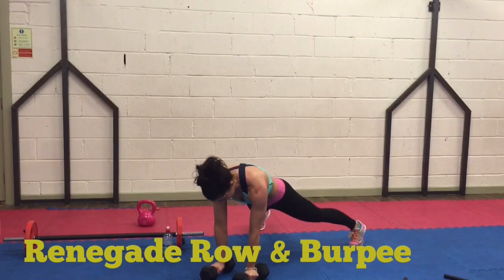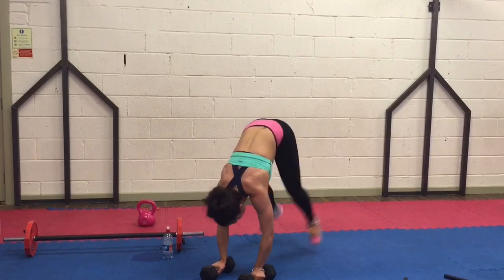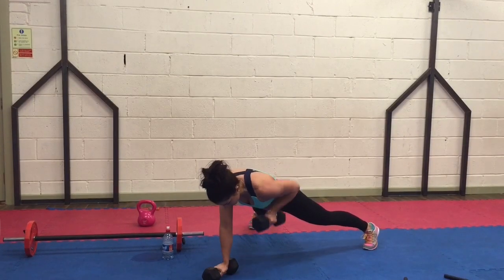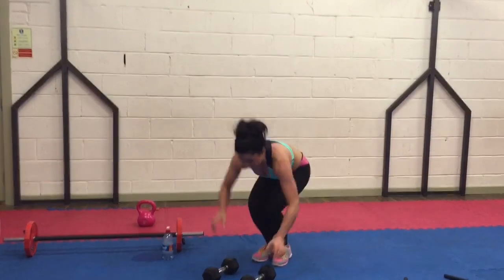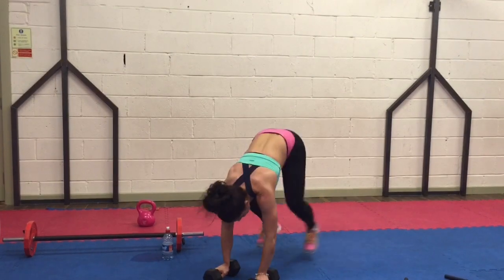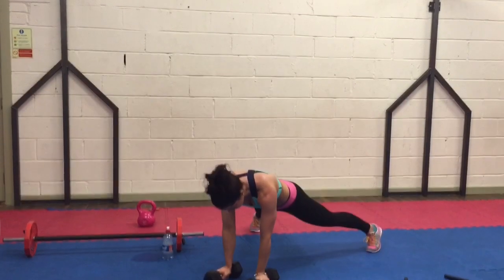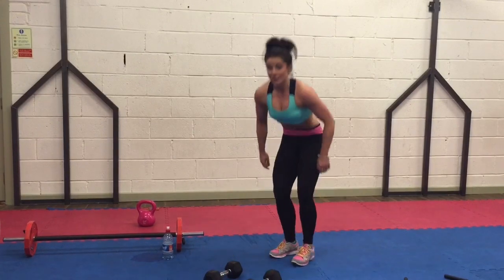Jump in, jump up, down, back. Nice and tight — no rotation in the hips. Keep it together. In, up, back, and again. Jump in, jump up. Keep your arm nice and tight next to your side. No rotation. And break. Well done.